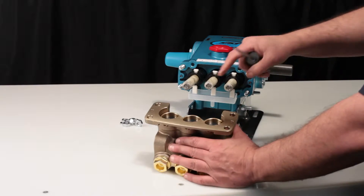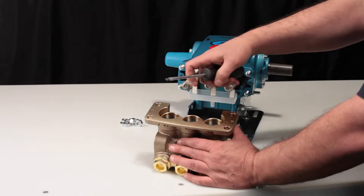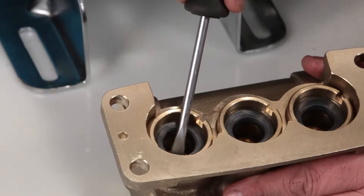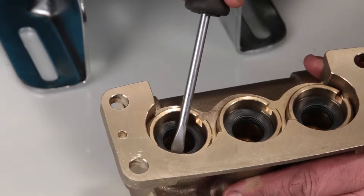Place a flat tip screwdriver under the low pressure seal and pry upward to remove. Be careful not to scratch the inner diameter surface of the seal case where the low pressure seals are located.